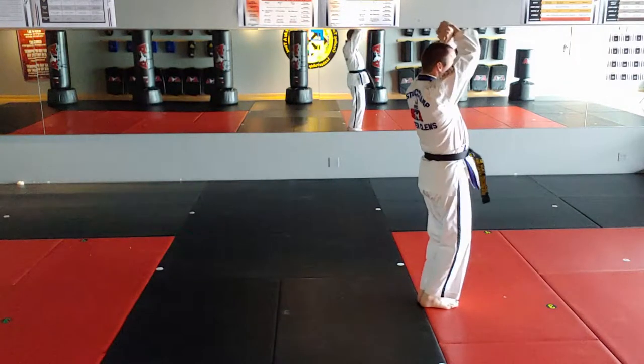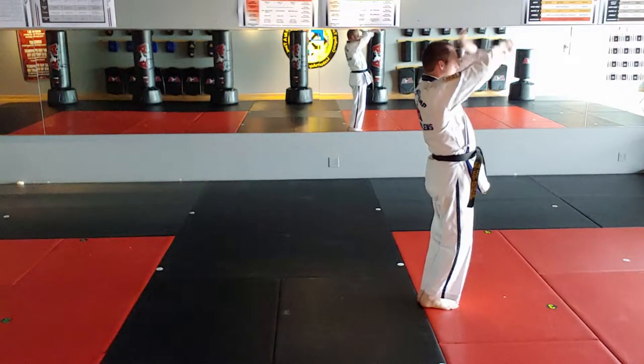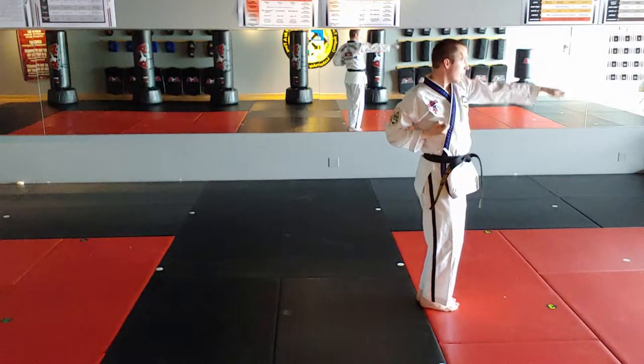High X-lock, left hand closer to head, left knife hand strike, right punch.